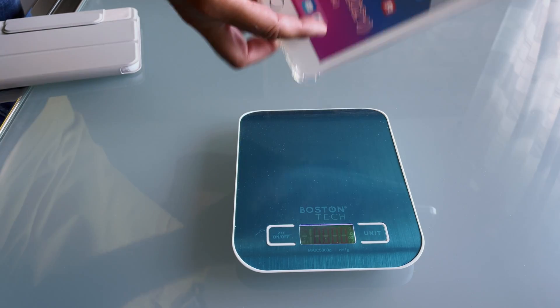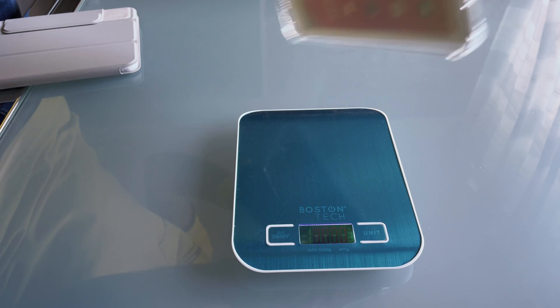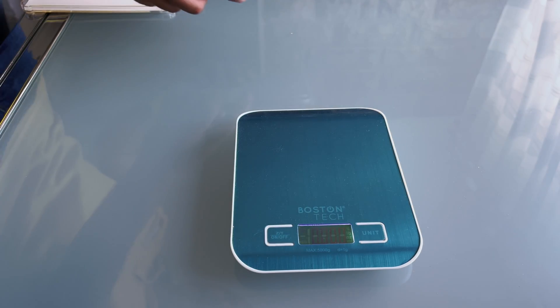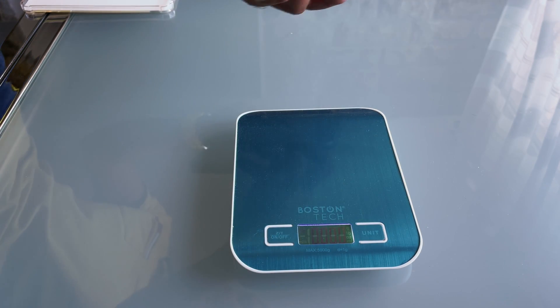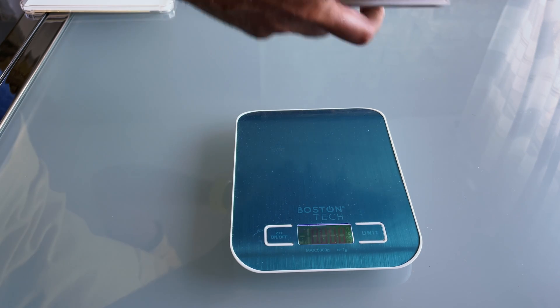I also bought two brand new cases for my iPad mini. This is the first one — transparent and very light. I think I will use it almost all the time. And this is a full case, front and back, and it should be magnetic.